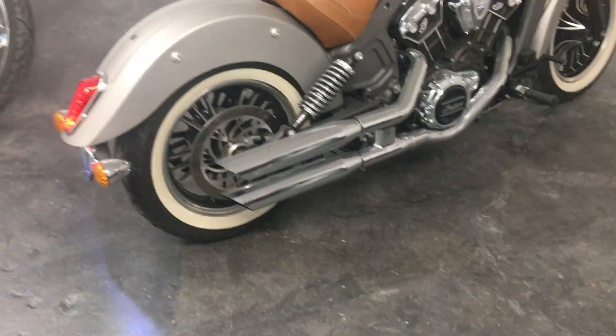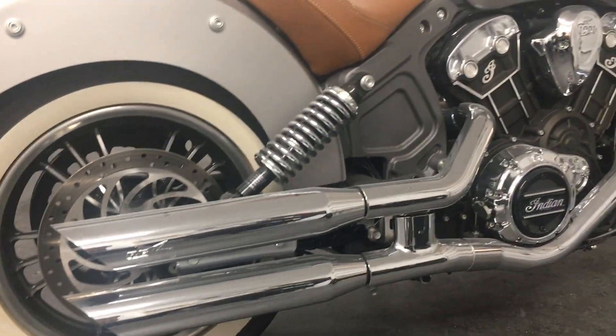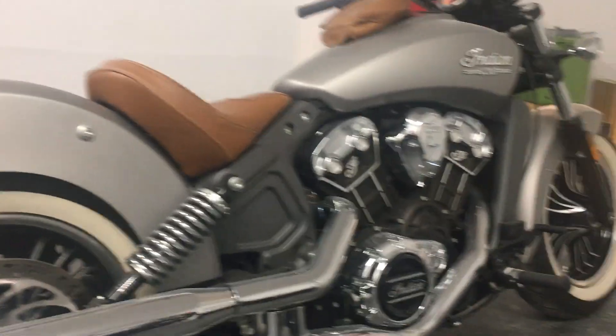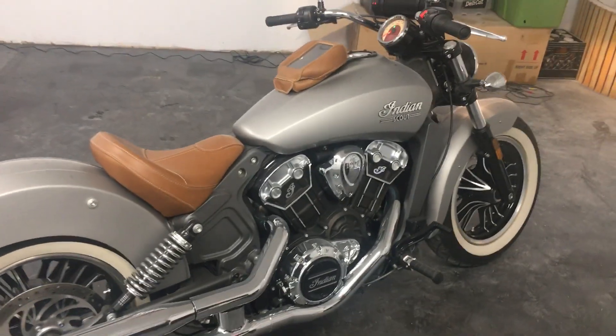You can hear it has RC pipes on it, which make this bike loud — much louder than stock. Fantastic sound, deep rumbling straight out of the Indian engine.